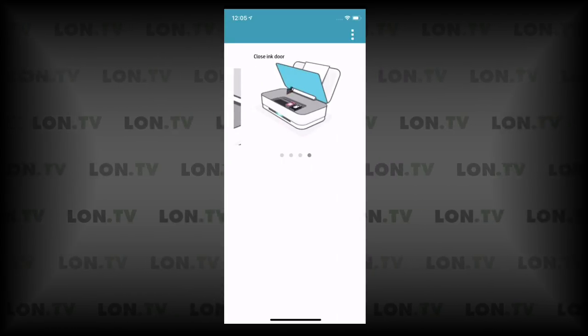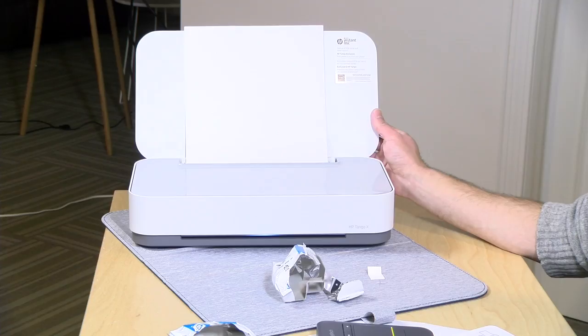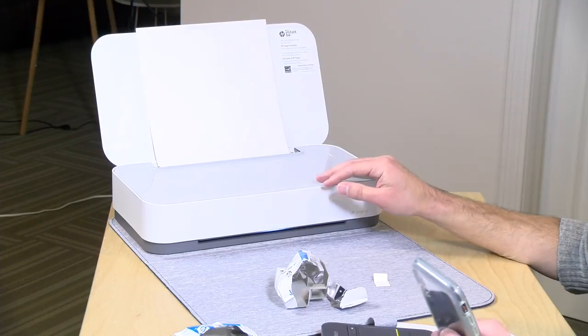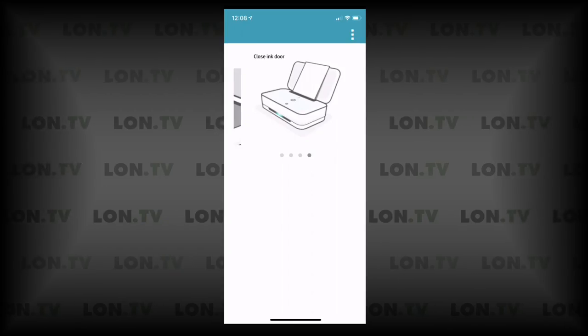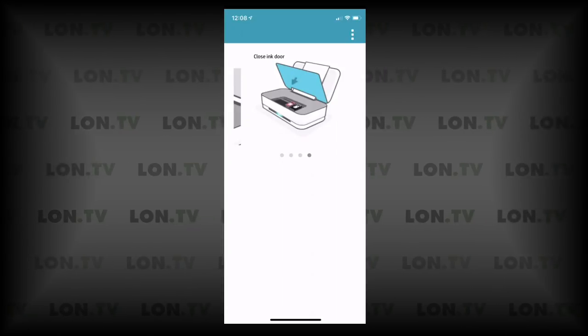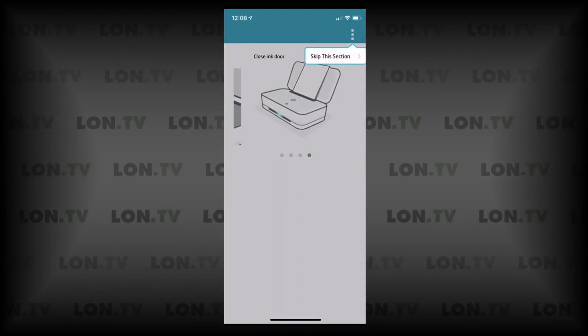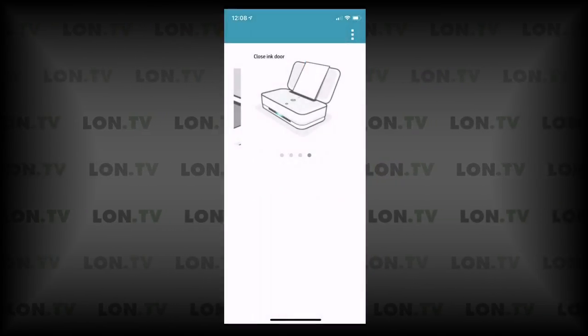We have to close the ink door and get that snap back into place. We'll let the printer do its thing — it's going to go through its initial cleaning. It looks like it never prompted me to go past this stage after we closed the ink door, so I'm going to click on the little dots in the upper right-hand corner and skip this section to move on to the next step. After this we should be good to go and should be able to print.